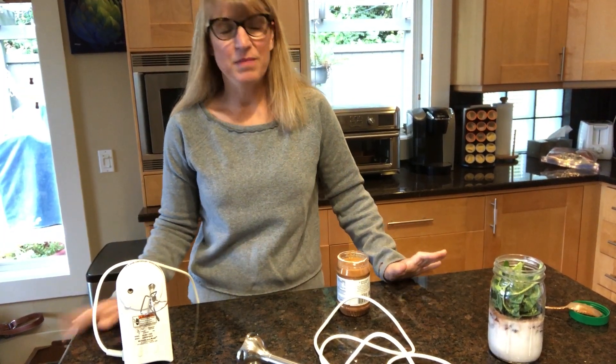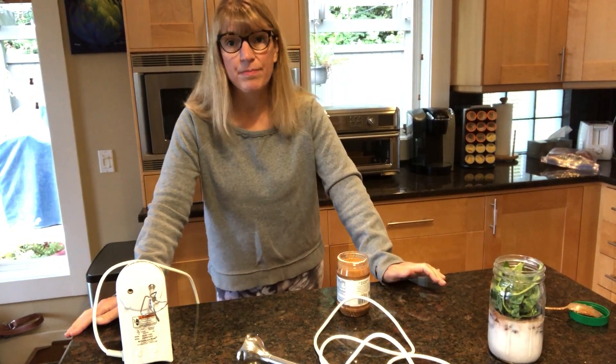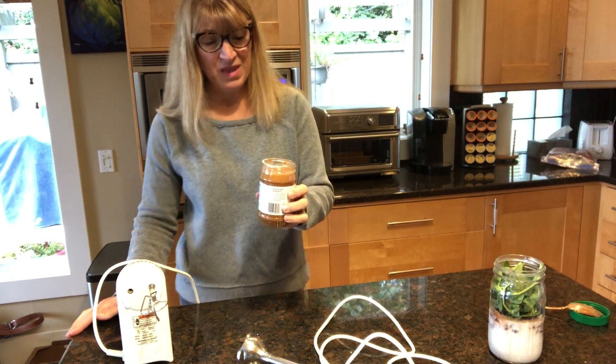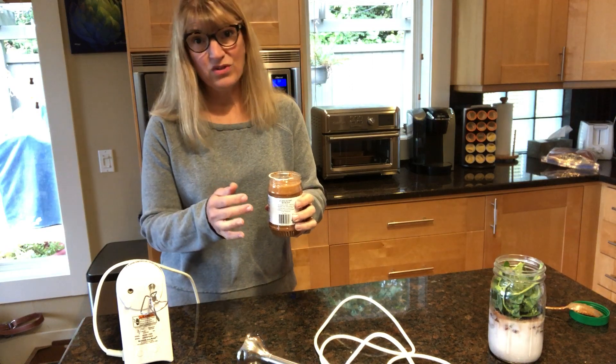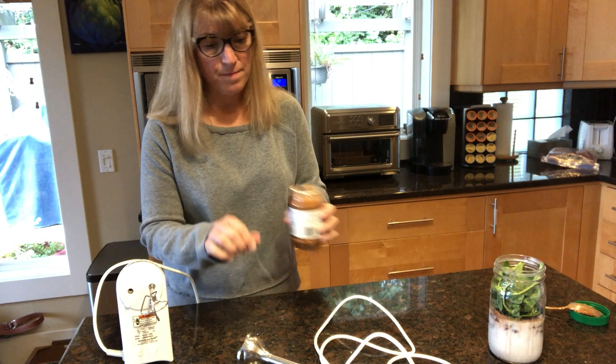Good morning everyone. I'm getting ready to mix up my morning smoothie and I wanted to share a little tip that I have for mixing up almond butter. You know when you get it, all the oil has separated to the top, or if you put it in the fridge it's even worse — the bottom's like a rock and then you have all this oil on top.